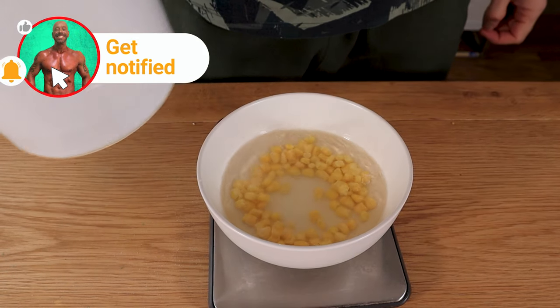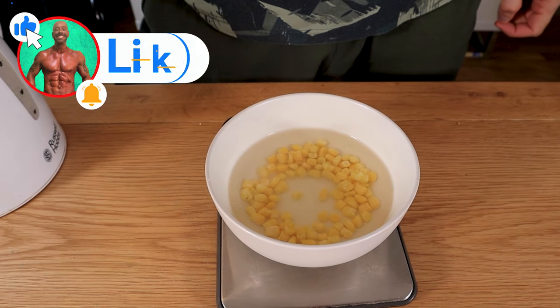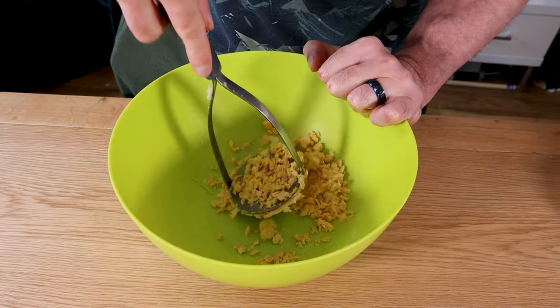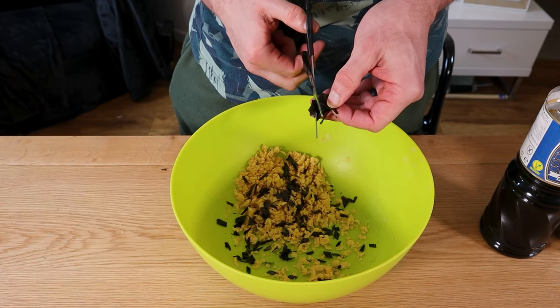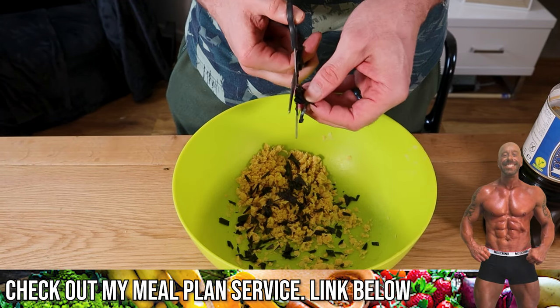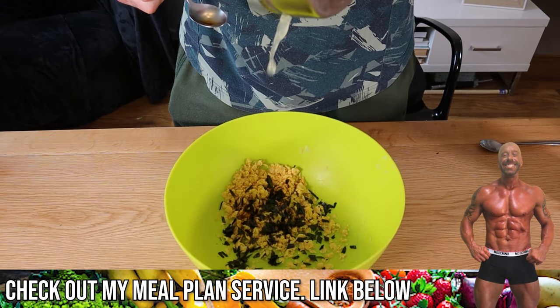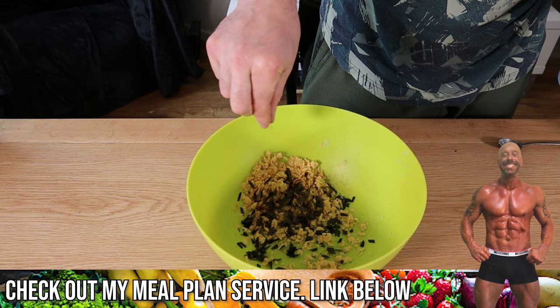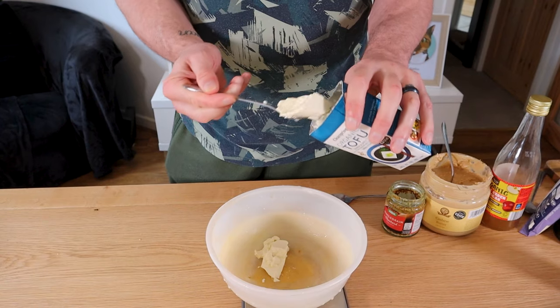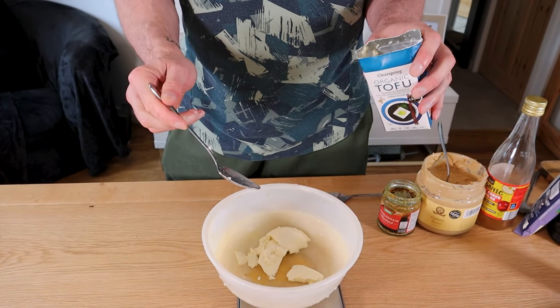You could also use canned sweet corn, which is tastier with a superior texture. Mash half a can of chickpeas with a potato masher. Add in half a shredded nori sheet to give it a fish-like flavor — I personally choose to omit this step, preferring it without. Then add half a tablespoon of tamari, one teaspoon of lemon juice, plus salt and pepper to taste, and mix well.